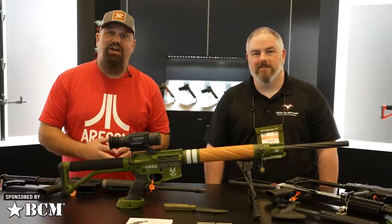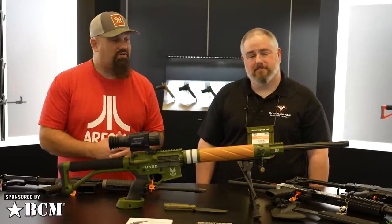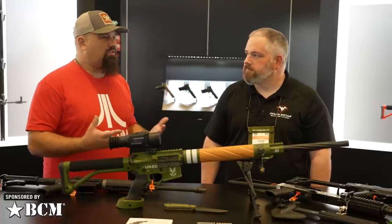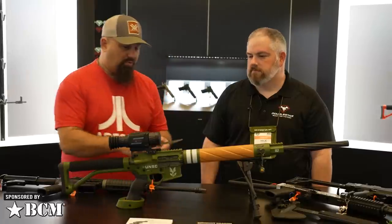Hello friends! Andrew here at SHOT 2022 with Nick from Double Star Arms. You've got a lot of new stuff for us this year, but I also want to talk a little bit about some of the stuff you've been doing for a while.